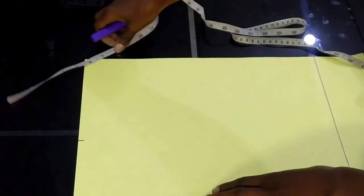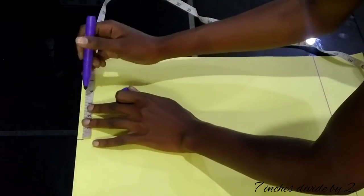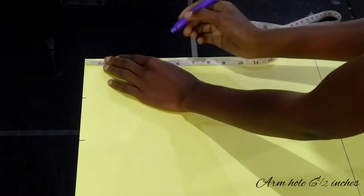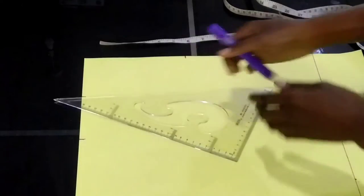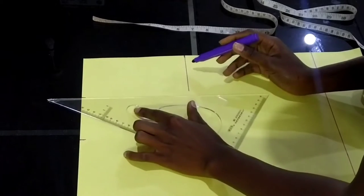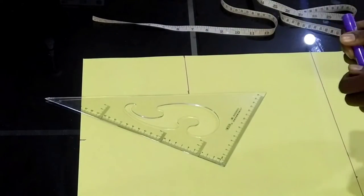After the shoulder, I'll measure the armhole, which is three and a half inches — seven inches divided by two brings three and a half. The armhole is going to be six and a half inches, so I'll draw a straight line and connect it from armhole to armhole.